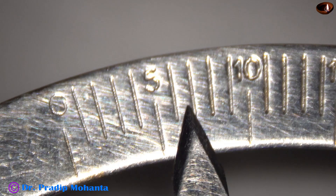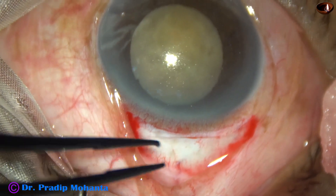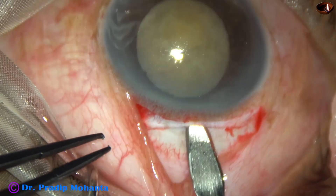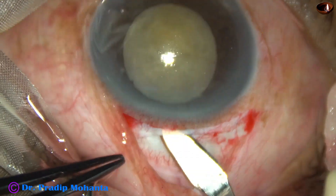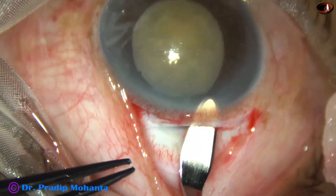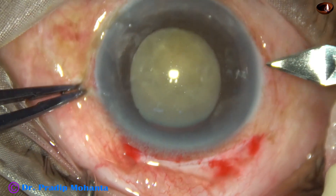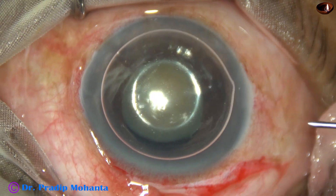This is a 6.75 millimeter incision, about 1.5 millimeters away from the limbus, forming the sclerocorneal tunnel. The inner incision is a little larger than the incision on the sclera, so this is a funnel-type incision.